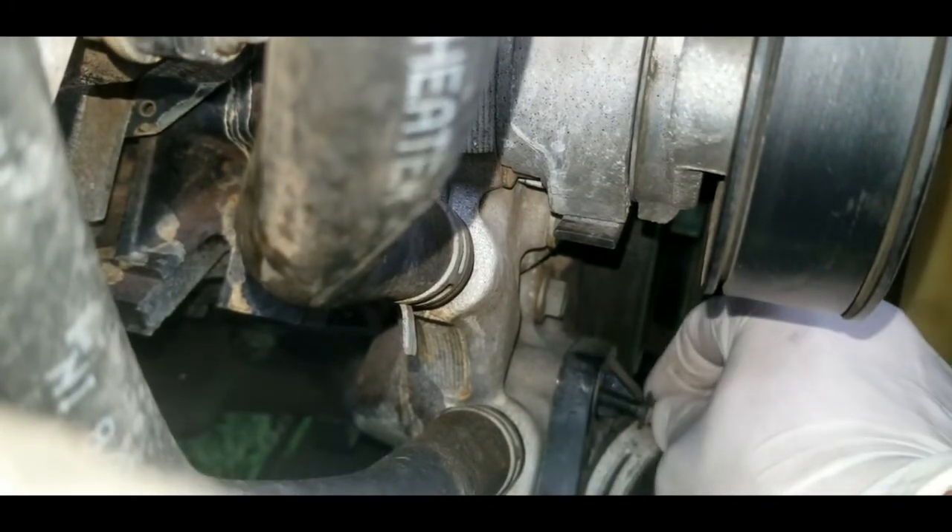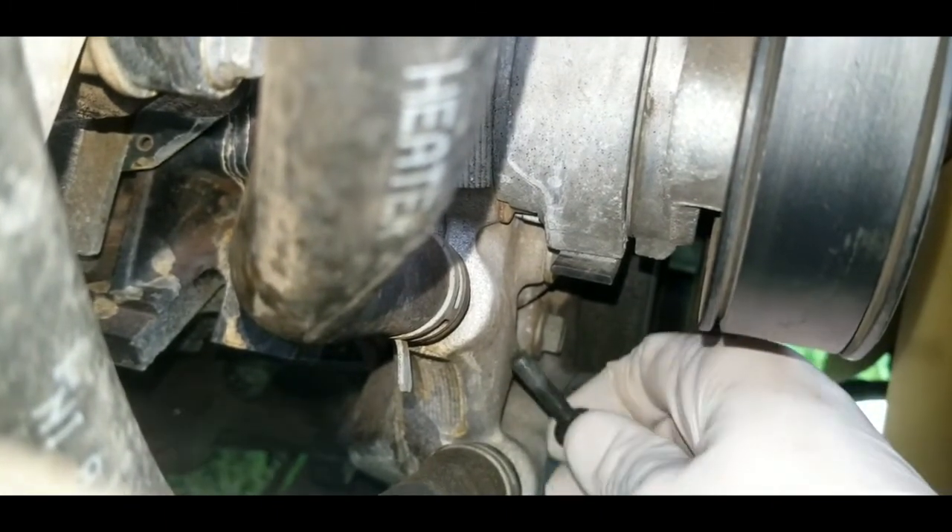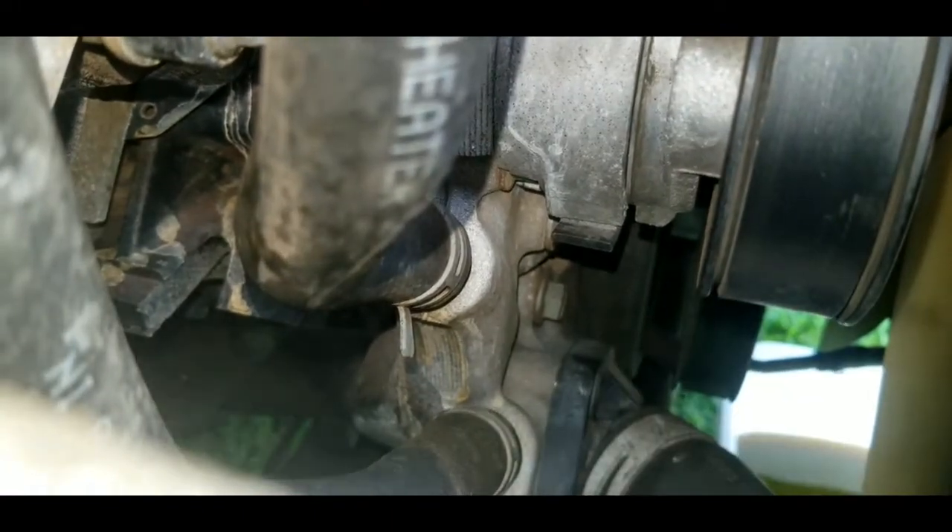We went ahead and broke the first bolt loose and screwed it out. We'll set that aside and now go underneath to get the other bolt that's right down there.